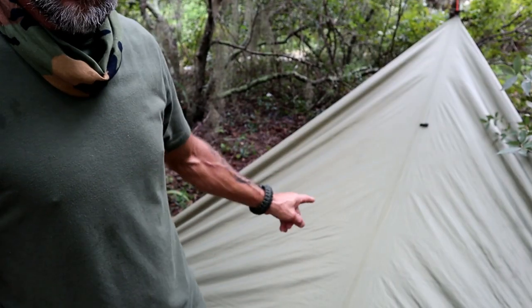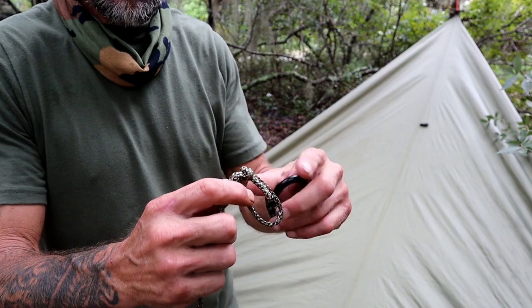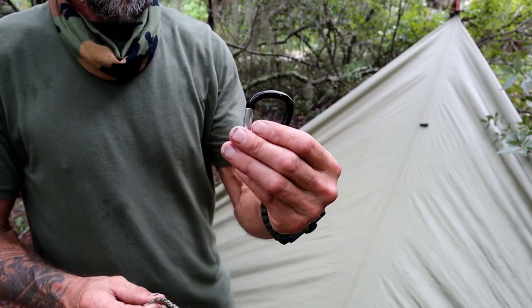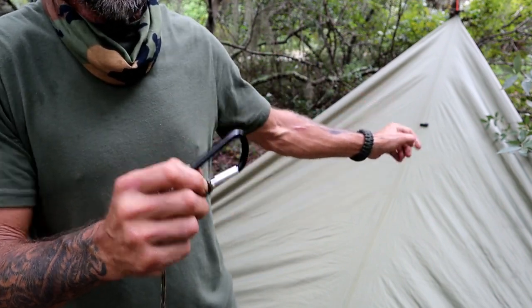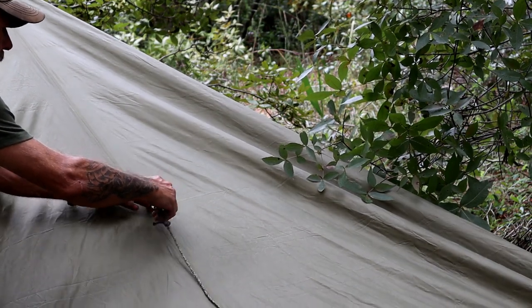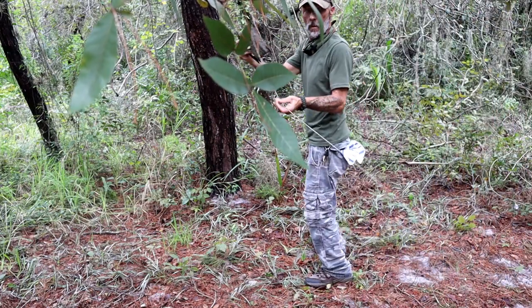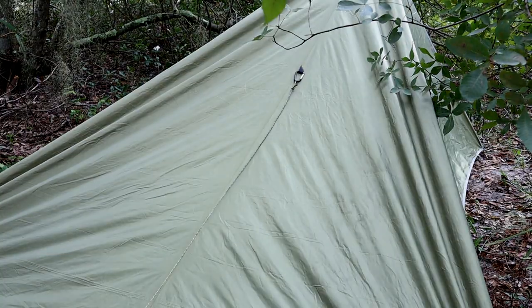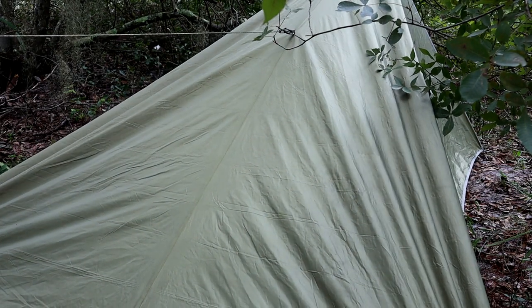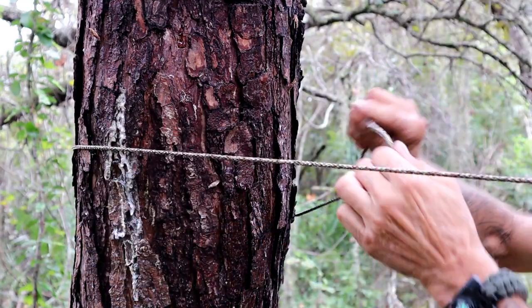At this point we could call it a shelter, but if you notice on my tarp — my rain fly — I have a center loop hole. What we're going to do with that is I've got another piece of paracord here with another bowline and a carabiner, and clip that to this loop. We're going to take that paracord — see the tree back here behind me? — and we're going to tie it off to that back tree. Tie yourself off.